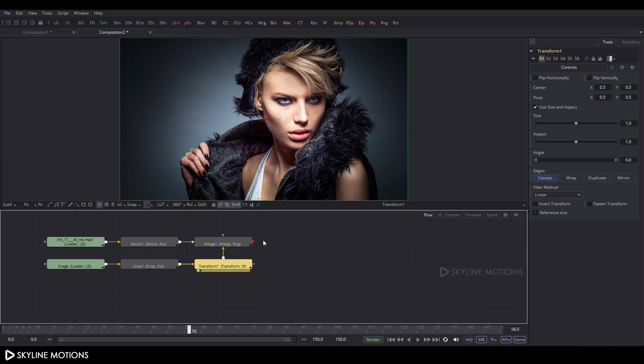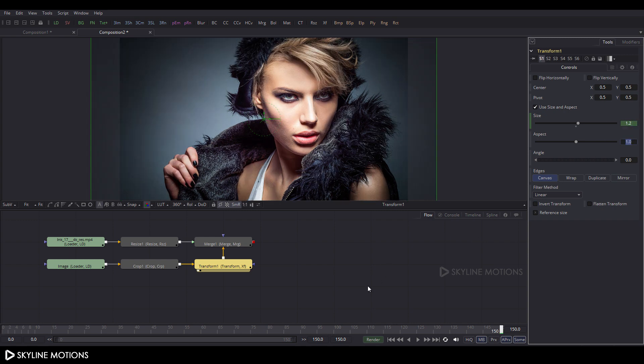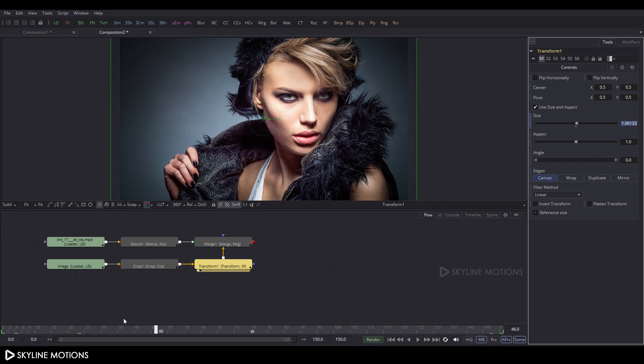Select the Crop node, click XF, and add a Transform node. Drag the Transform to the viewer. Go to frame 150, right-click on the Size parameter, click Animate, and set the value to 1.2. Then go to frame 0 and set it back to default.